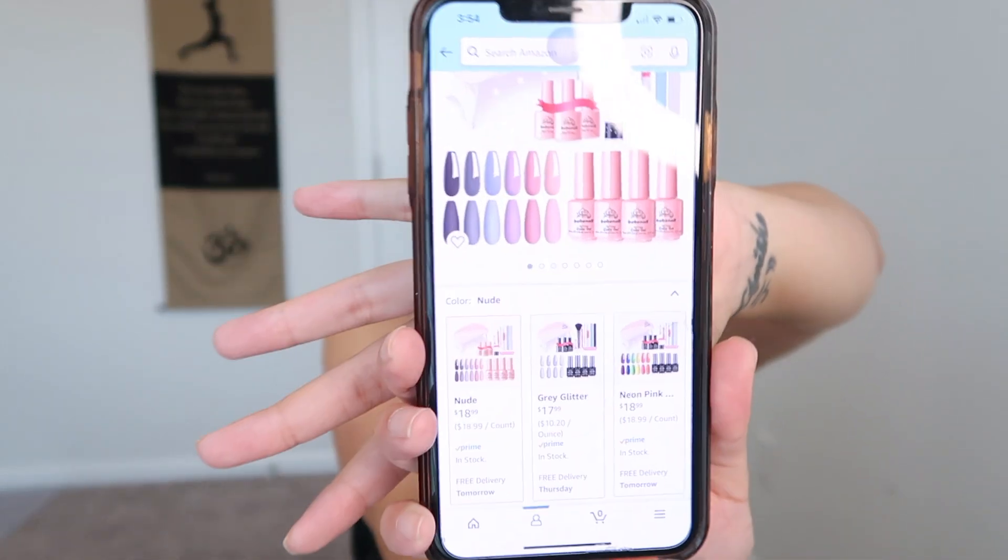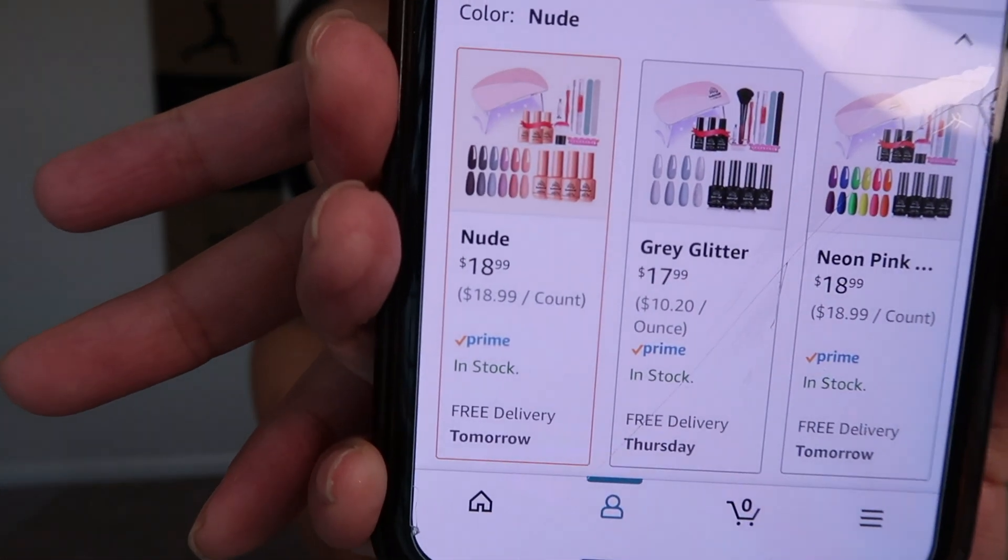I'm going to show you guys how I do my nails at home — very inexpensive, very easy. I think this is beyond beginner-friendly. The nail kit I bought is off Amazon and I paid under twenty dollars. It is literally $18.99 right now. I'm going to show you so you don't think I'm lying — I'll link the exact same one in the description box. I honestly think it works fine.